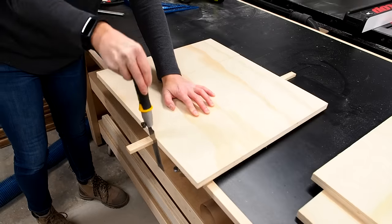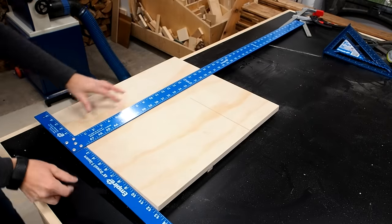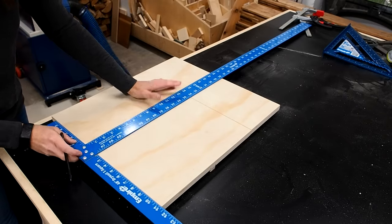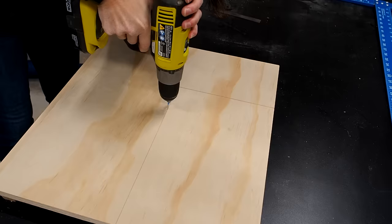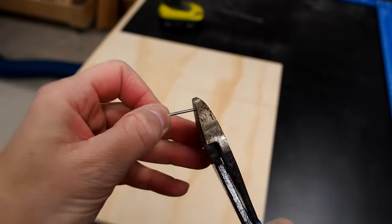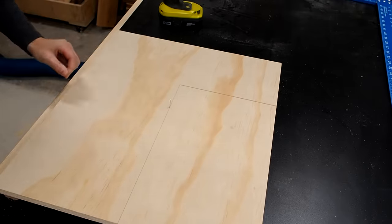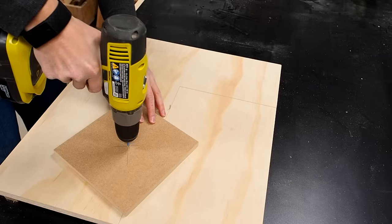I trimmed the runner to size then grabbed a square to trace a line perpendicular to my kerf line starting right from the tip of the kerf. I'll use this line as a reference to measure and make holes for a pin that will secure my workpiece and act as a pivot point. For my pin I'm using a simple finish nail with the head cut off. I found the center of my blank, made a small pilot hole for the pin, and mounted it to the jig.